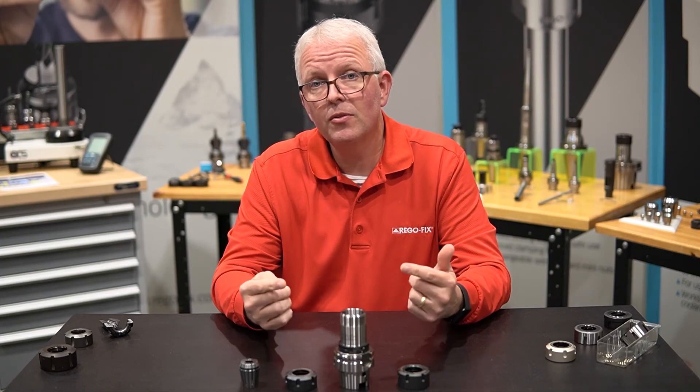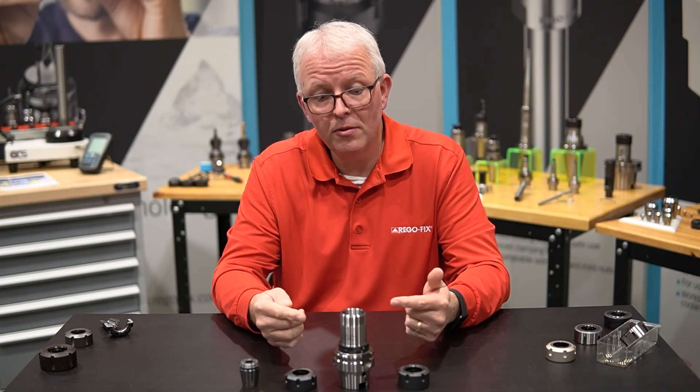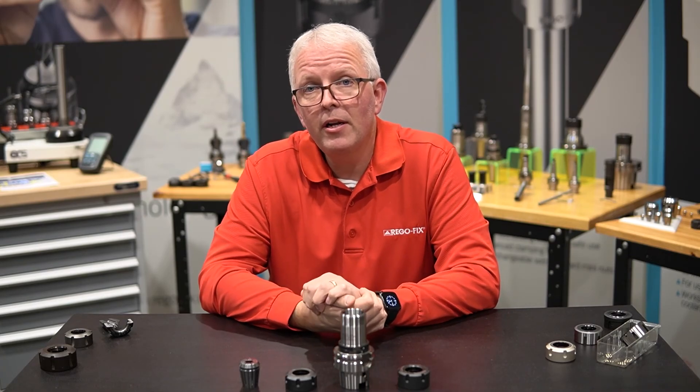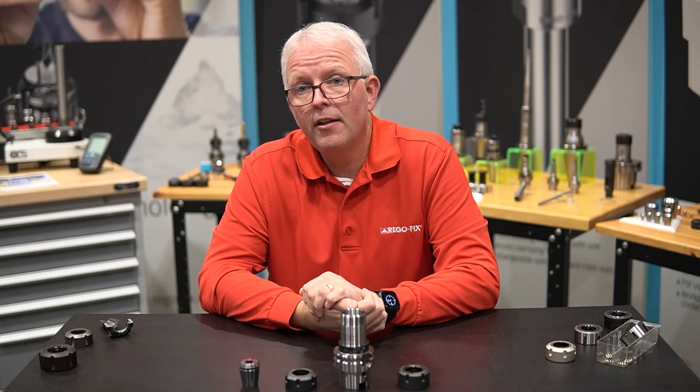In those heavy applications where clamping force is critical, move up to the friction bearing nut. My name is David McHenry. This is RegoFix Tech Chat. Thank you for joining.